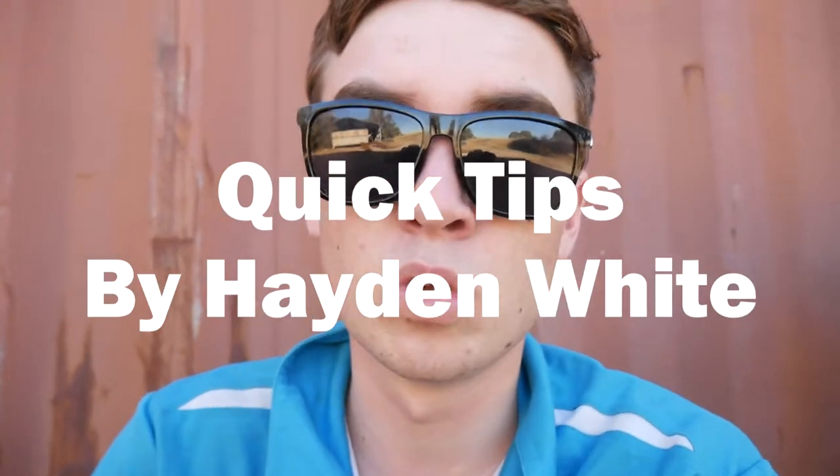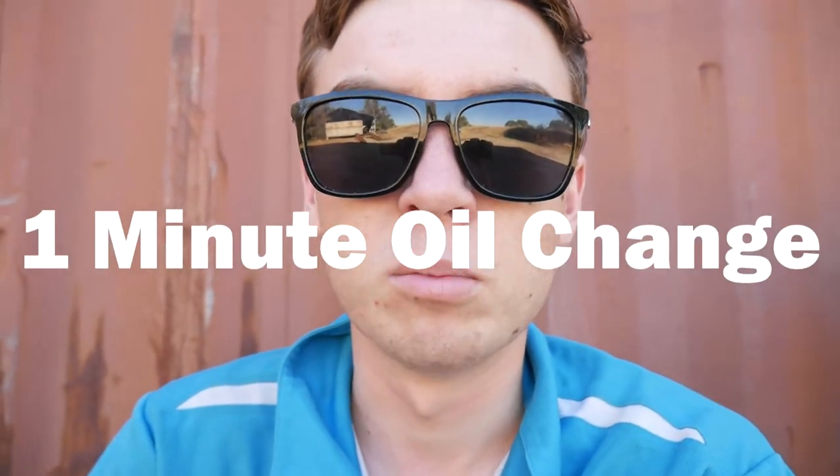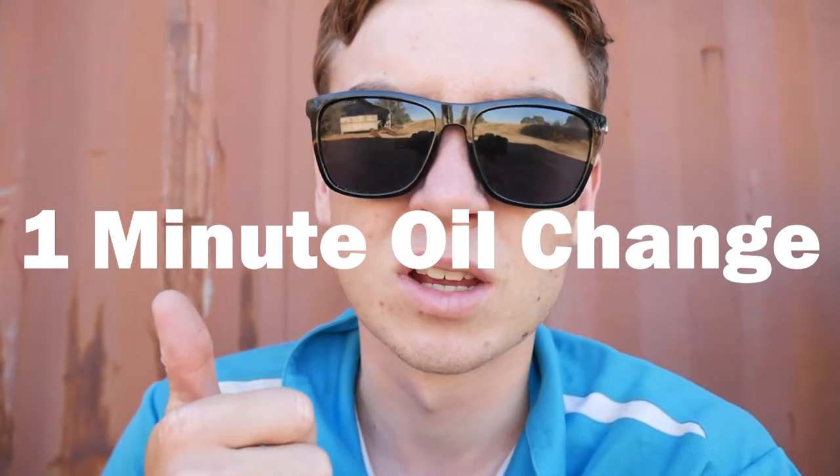What's up guys, it's Hayden here bringing you another video all about lawn care, and today we are looking at lawnmowers and oil changes. Today I wanted to show you a quick tip on how you can change your lawnmower oil within one minute. Let's take a look.